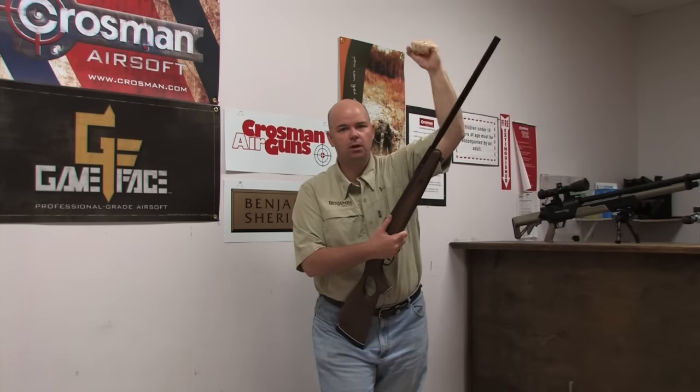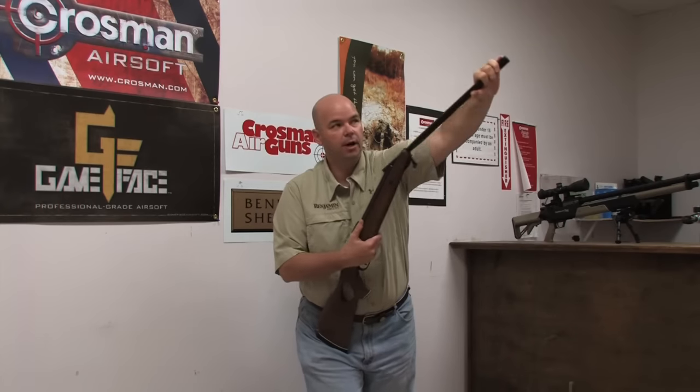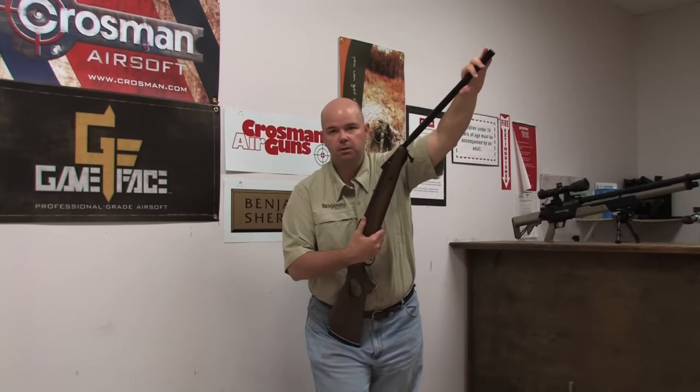It's not a light tap, it's not a hard hit — it's just enough of a smack to break open the breech. If you grab the end of the barrel, this will give you the most leverage.